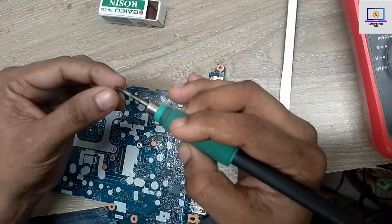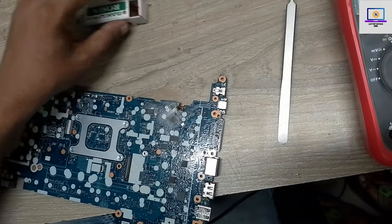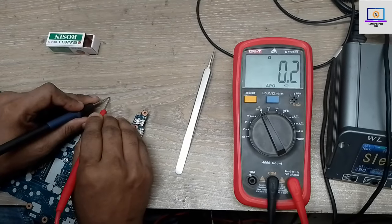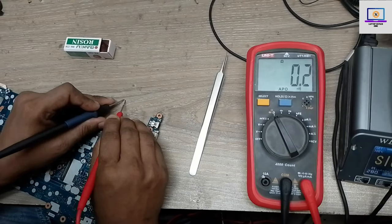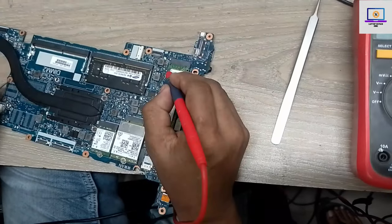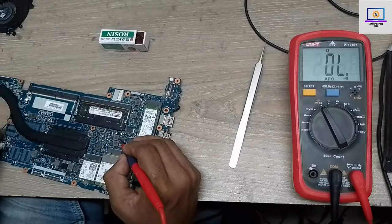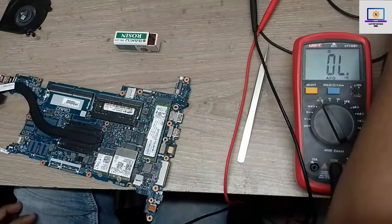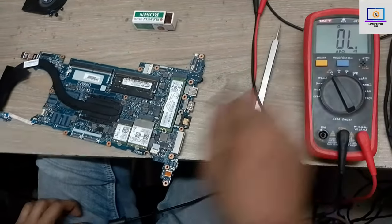Sometimes it's very easy to find the shorted part. Let's check if this capacitor is really short — as you can see, it's fully short. Now I will check the 3 volt power rail again on the motherboard. Now nothing is short here, so the fault has been isolated.